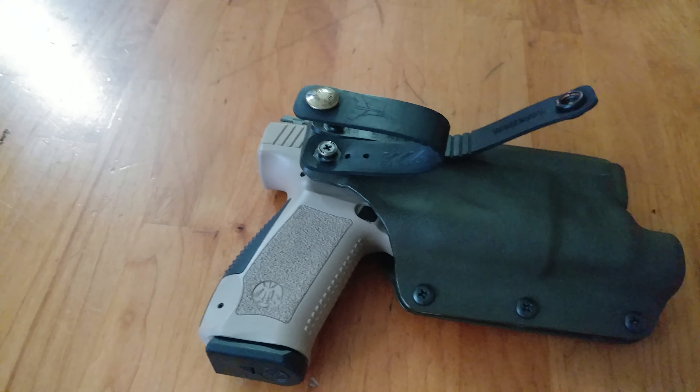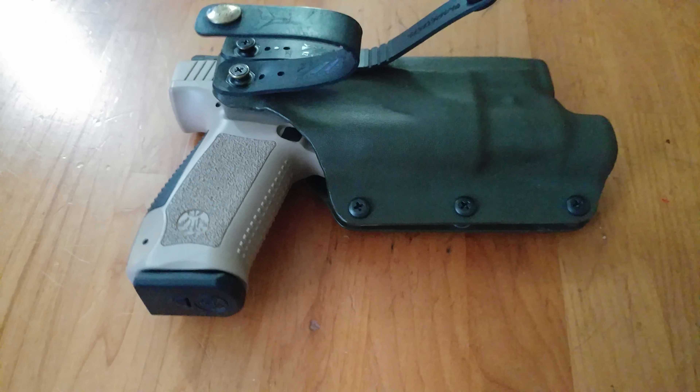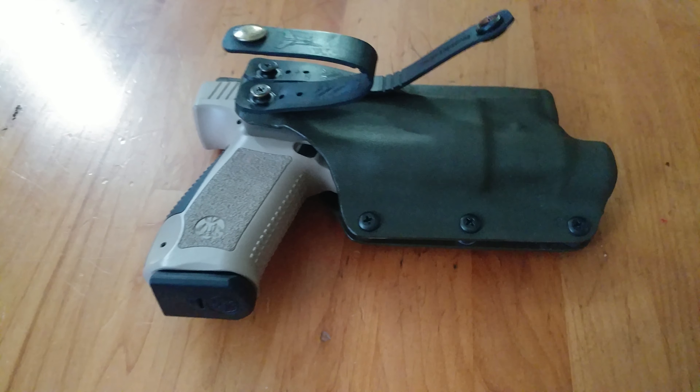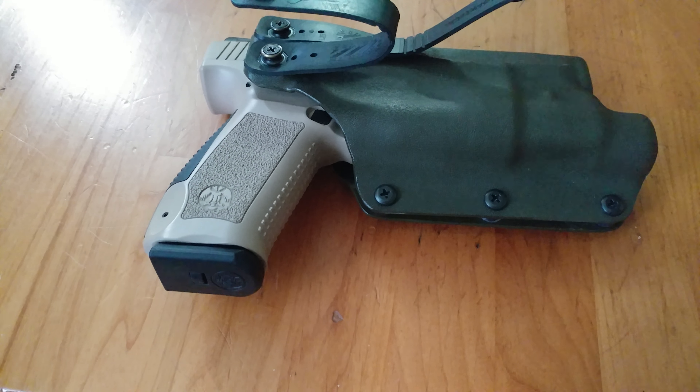Hey YouTube, so I want to do a quick video on this holster I got for my Canik TP9SA. Chuck Connors, I wanted to thank him, thank you publicly for helping me out.